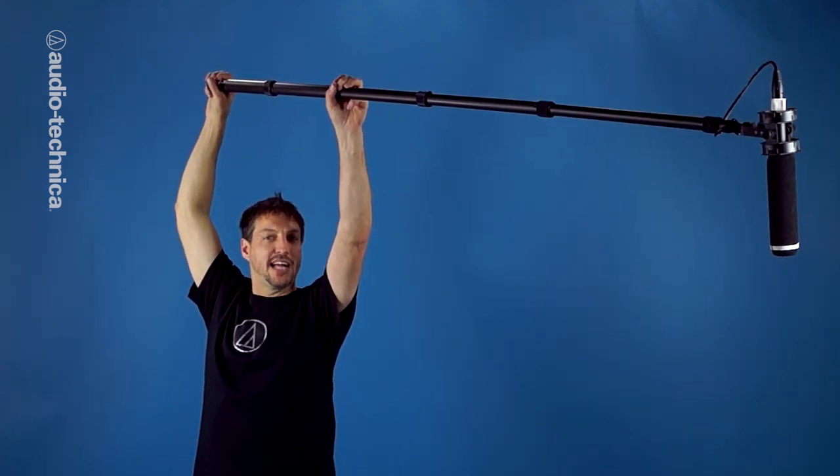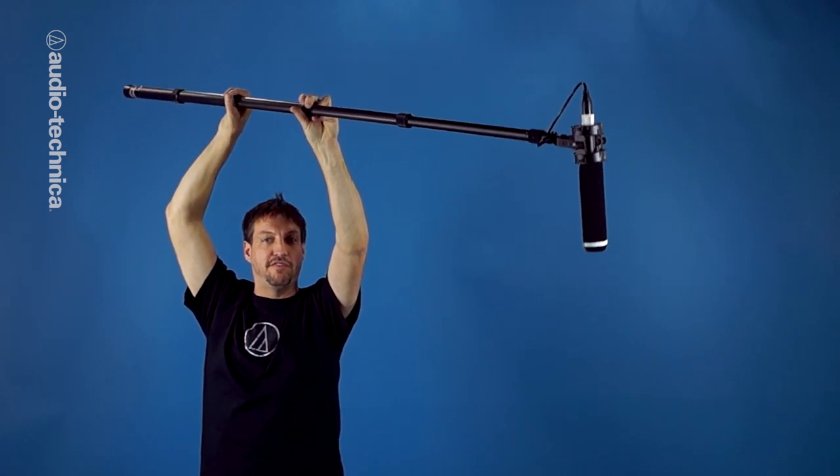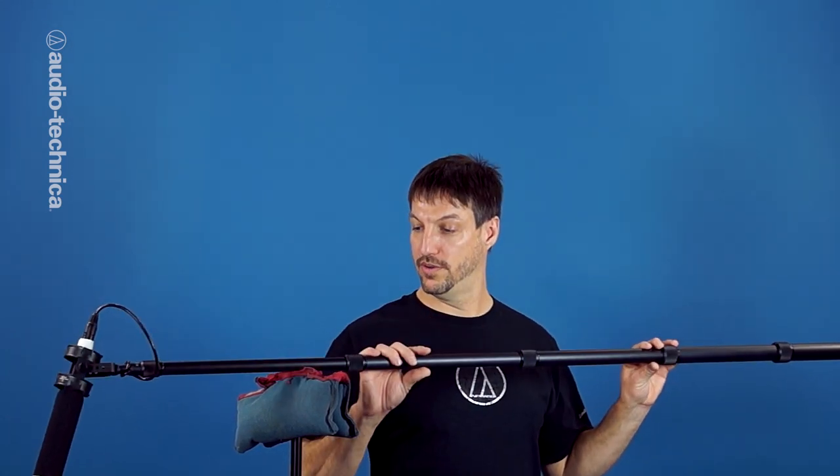Holding up a boom pole can get tiring after a while. Here are some tips to make it easier. Extend your boom pole to almost its maximum length, and then move your grip closer to the center so the pole is better balanced and not so front heavy. Now you're only bench pressing a couple of pounds instead of finding leverage and torque that would work your muscles. If you have to boom a really long scene, grab an unused stand and use it as a support. Don't use the stand to directly rest the boom pole. Use it to rest your elbow and to take the strain off your supporting arm. You can use a small pillow or sandbag as a pad. That way, the pole is still gently held and controlled by the fingers, and moving the boom pole on and off the stand will not produce an audible clunk.